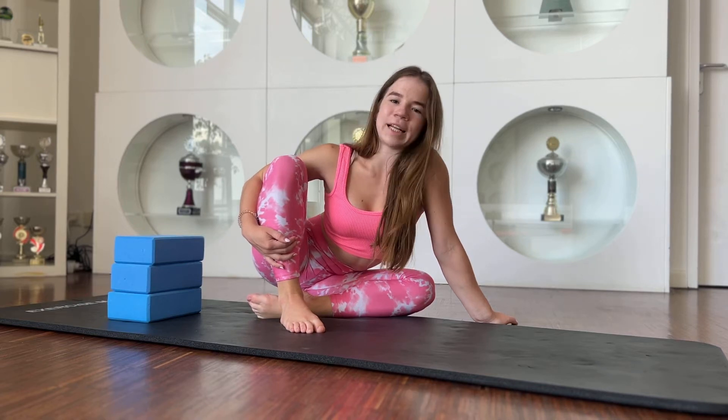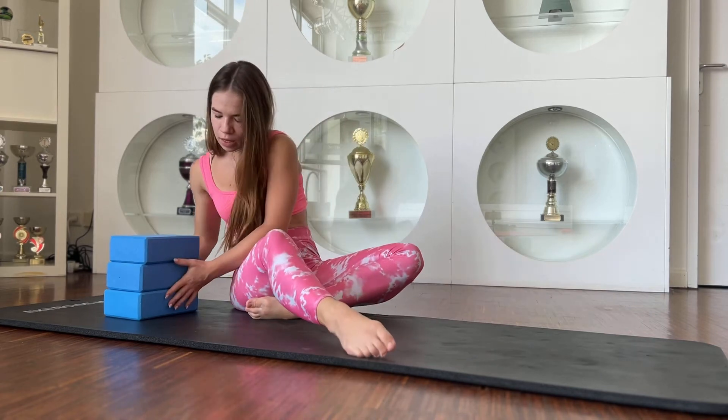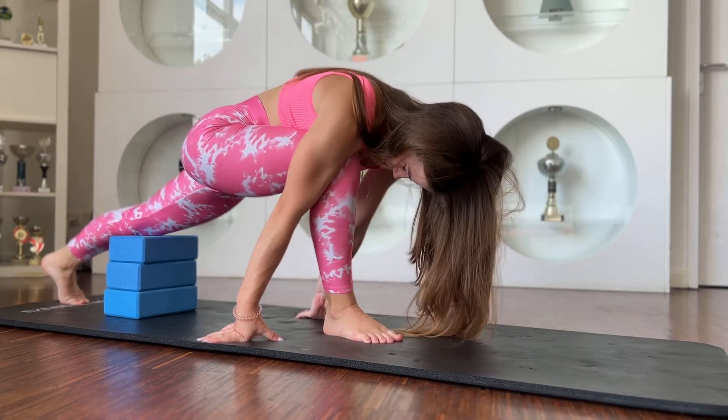Hello guys, welcome to my channel. Let's start our training today. You will need yoga blocks. Let's go. You need to place your knee on the yoga blocks.